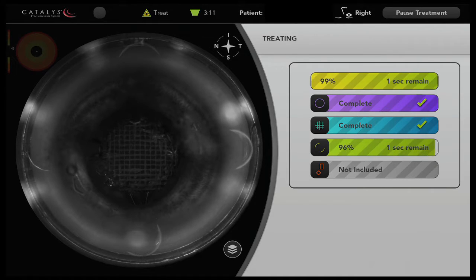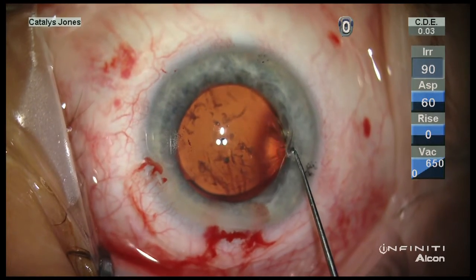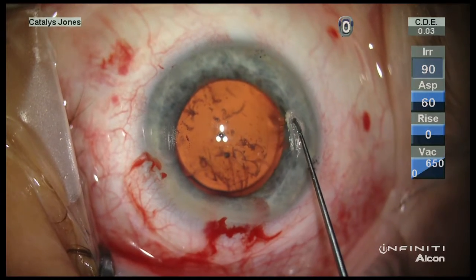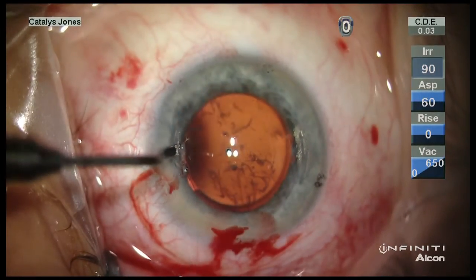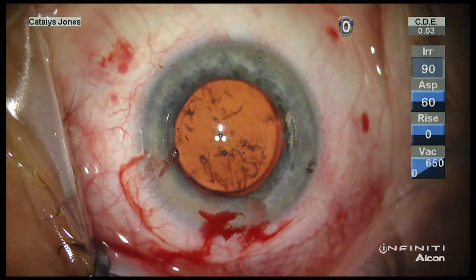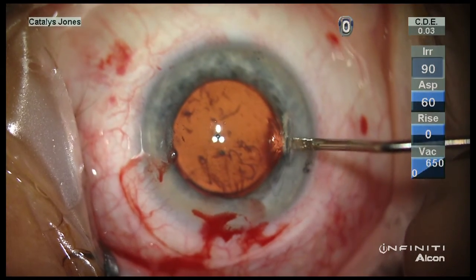I am currently using a modification of either the DONO or NAPA nomograms as I titrate my experience, and I've found excellent results thus far. This utility marker has been a key element in producing a more specific and accurate astigmatic result, which is one of the hallmarks of our refractive cataract surgery.